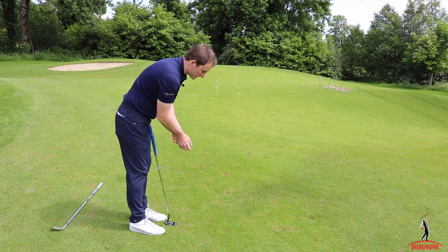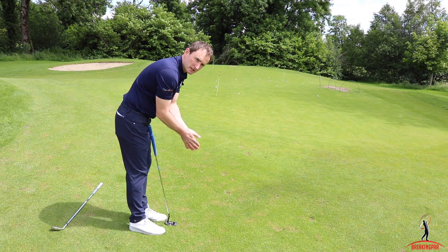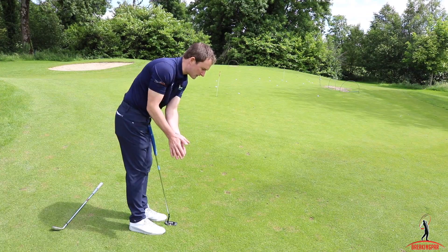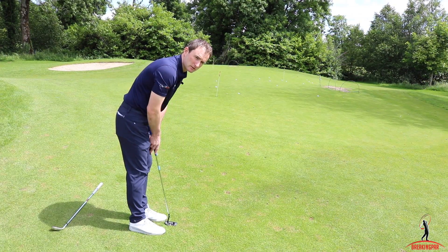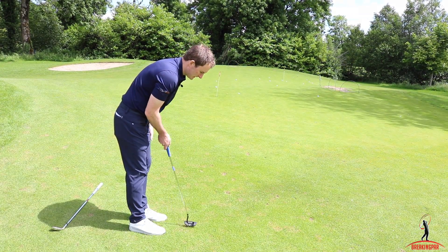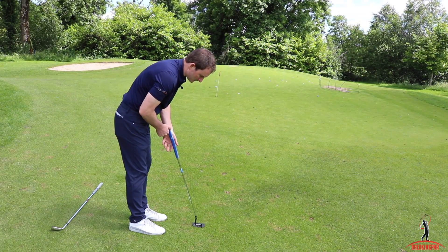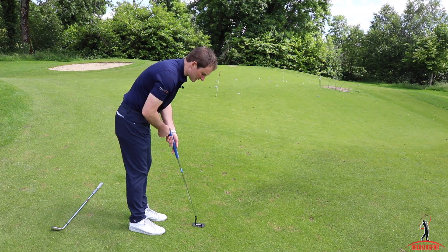But if we can avoid any unnecessary wrist action when we putt, we can learn to use our shoulders to generate the length and speed that we need to control the pace of our putts. And a big key to doing that well is how you hold the putter — not just in the left hand but also the right hand.